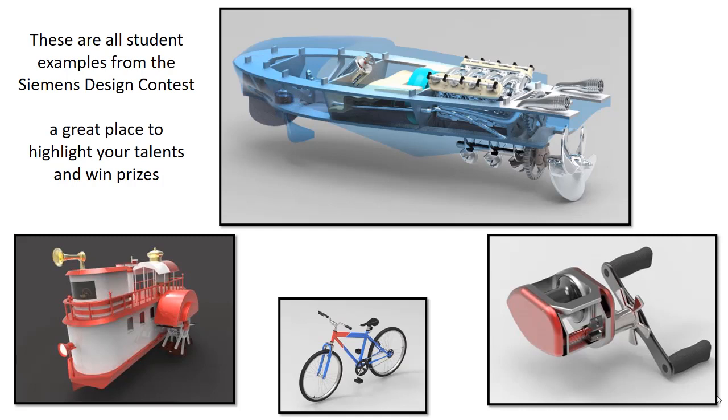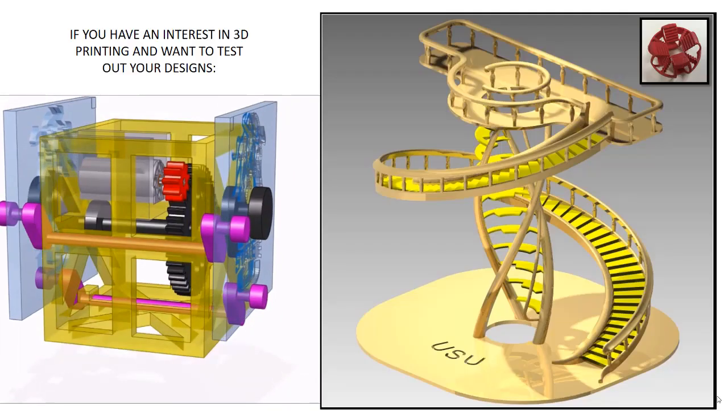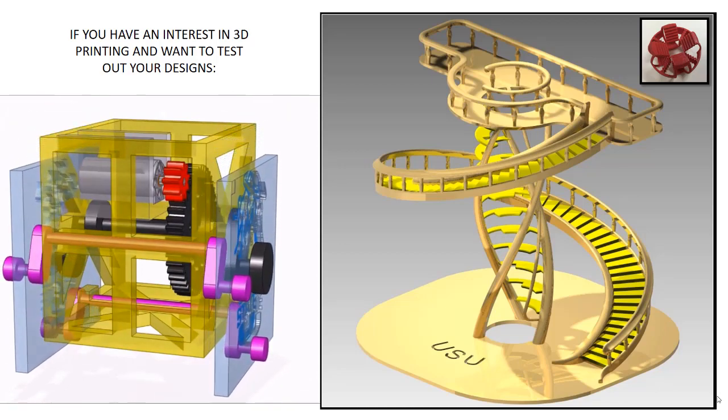These are all student examples from the Siemens Design Contest. This is a great place to highlight your talents and win prizes. If you have an interest in 3D printing and want to test out your designs.